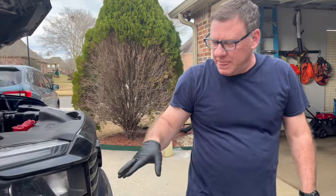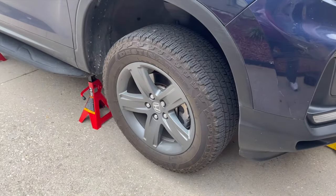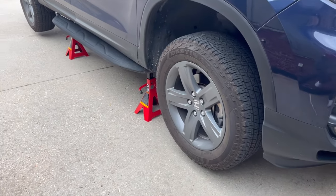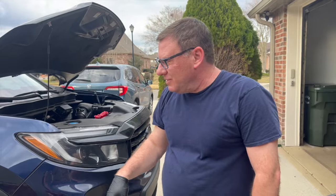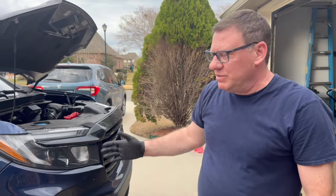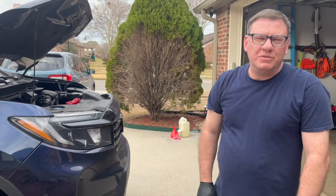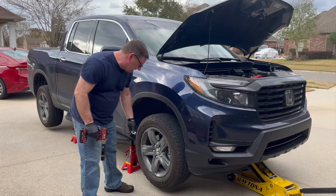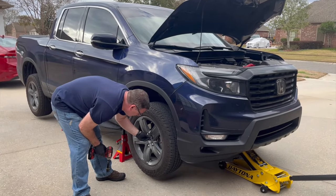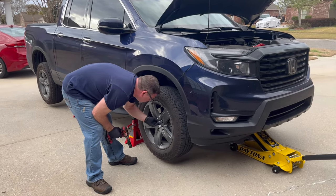Our next step is going to be to remove this tire, because we're going to need this to access our oil filter and drain bolt. Even if you weren't doing a tire rotation, you would still want to take this tire off. But I always do the tire rotation with the oil change. I'm going to start by taking off this wheel — these are already loosened, so I'm going to use an impact gun to get them off the rest of the way.